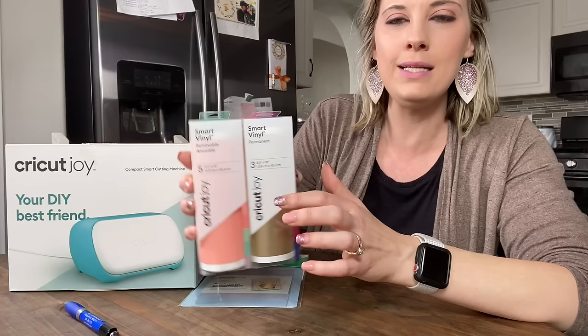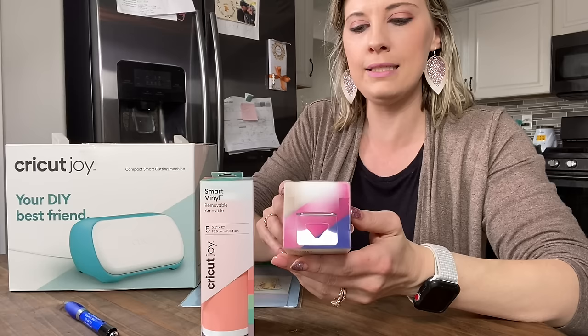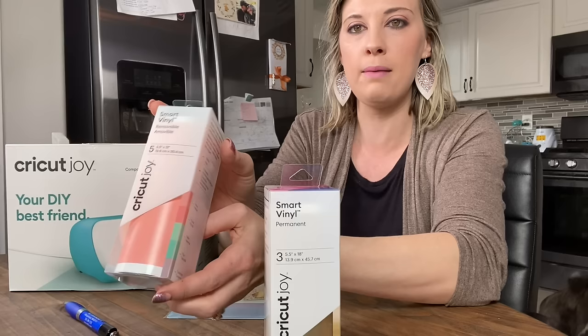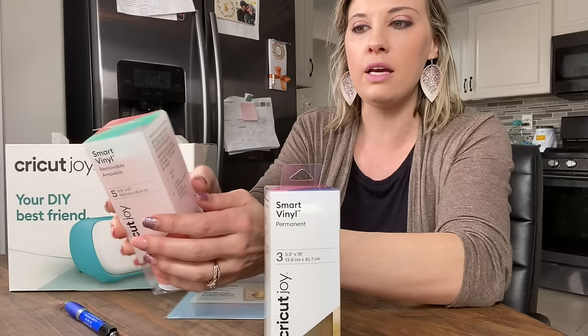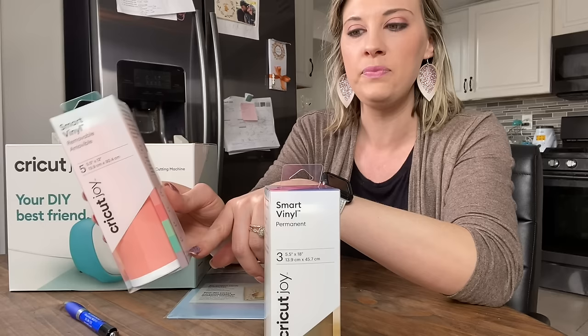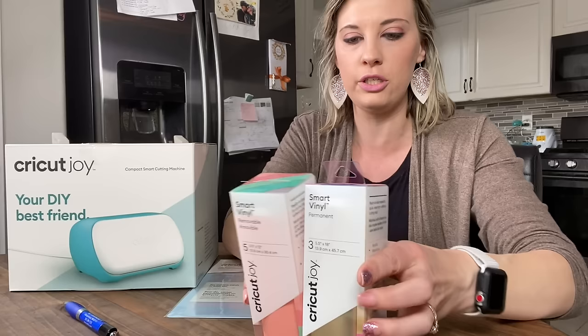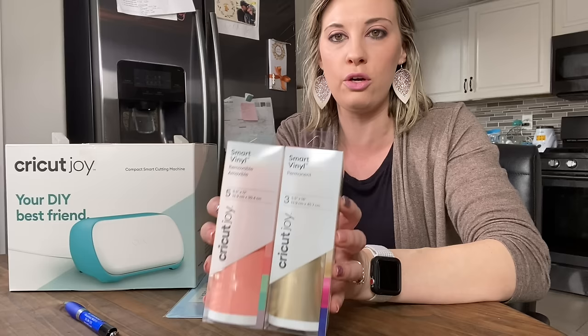Now I got my Smart Vinyl — one says Permanent and one says Removable Vinyl. Looking at the product itself, it doesn't really specify why one is removable and one is permanent. These are going to be your metallic colors and these are just some really pretty springtime colors. You could use these for like a Mother's Day gift, or the green ones for St. Patrick's Day. We got the mint, teal, lavender, petal, and coral — a really pretty sampler set. There's a plethora of other colors, so just look on Cricut.com.